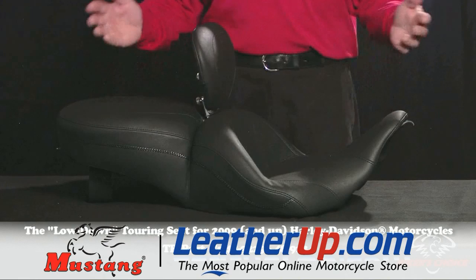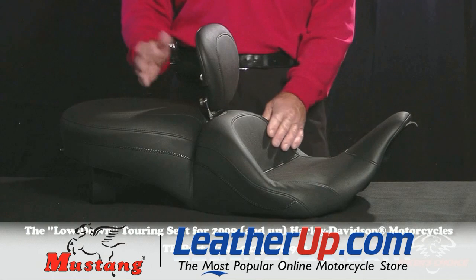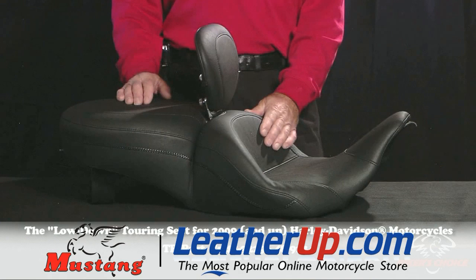Mustang has been making touring seats for those Harleys in two different versions so far: one that's standard height and pretty good for 75% of the riders out there, and a super touring version that sets you two inches further back — that's for folks that are taller or larger, and it works out really well.